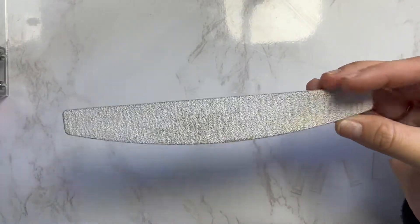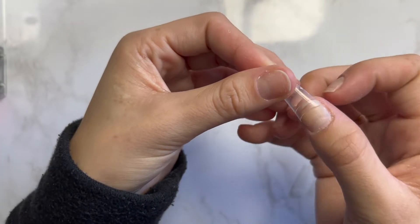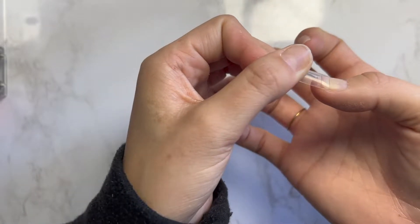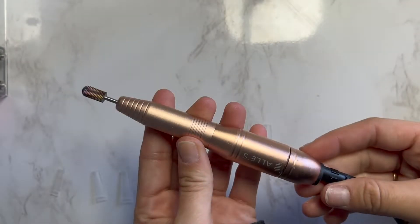Then, taking your little nail file, you're going to go in and fix the edges so that it aligns to the natural edges of your nails. You can see that's a really good fit. Now I'm going to do the rest with every single finger, then go in with this drill.